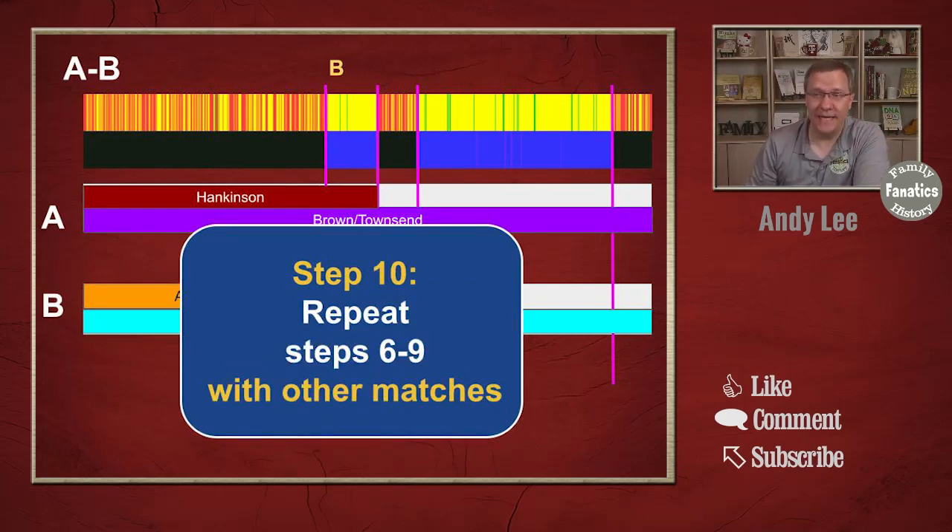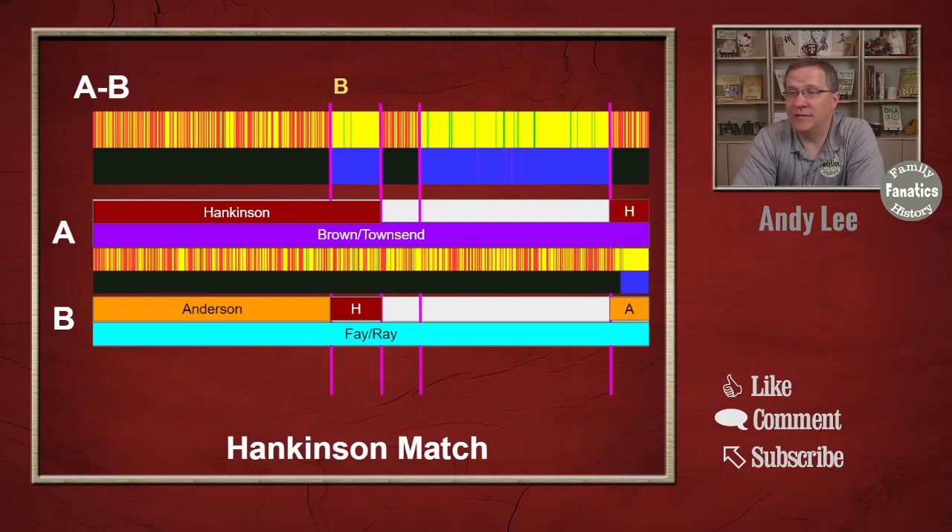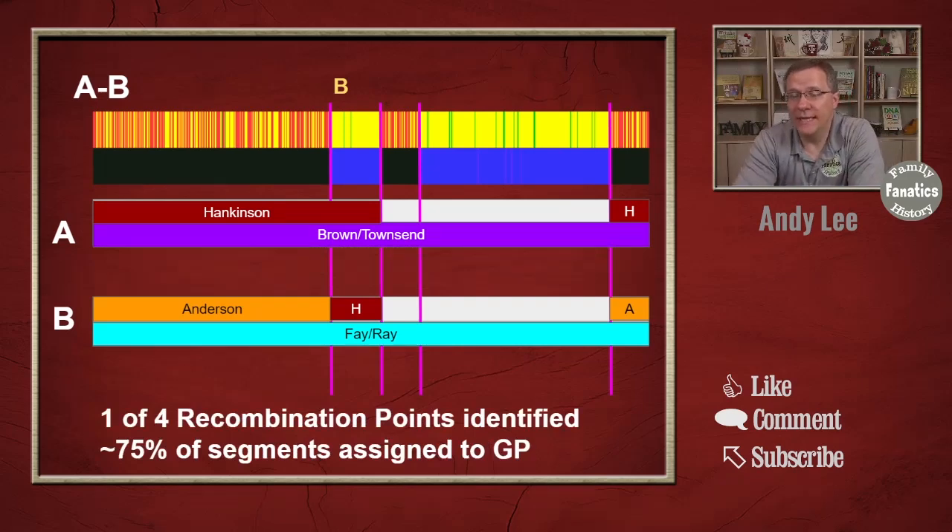Our next step is to repeat steps six through nine looking at additional matches. I happen to have another Hankinson match but it only matches person A, right here at the end. That means it is Hankinson for person A, and since this is a no match region, that's got to be Anderson for person B. So in just two matches — remember when you watch the two-person visual phasing video I actually used three matches — I have one of my four recombination points identified and 75% of my segments assigned to a grandparent. When dealing with just the one chromosome like this, because we've taken out the paternal chromosome, we can get a lot of information with just a few matches very quickly.